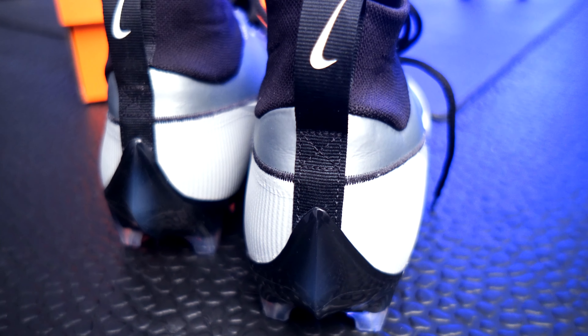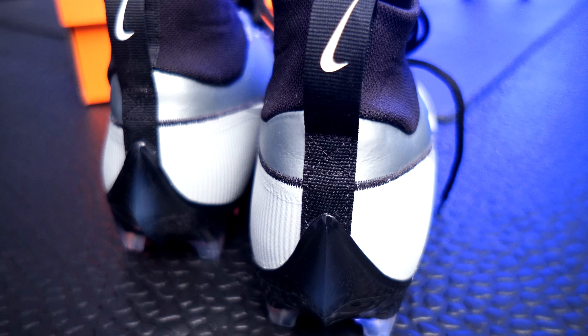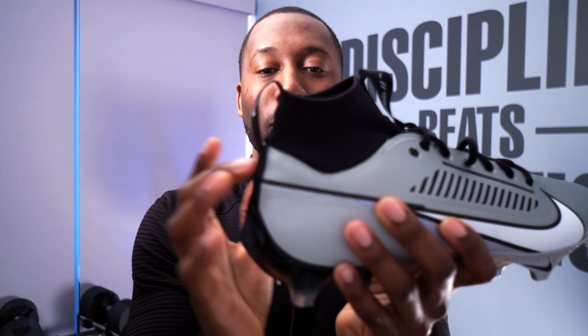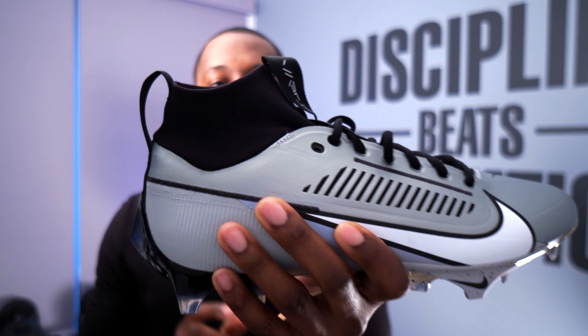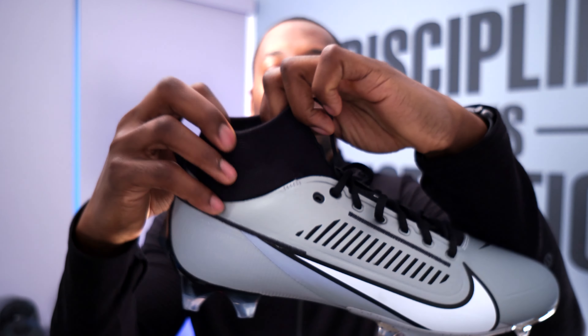Welcome back to I Know Football. We are getting into the spring season, which means all new football gear and all new cleats. In this video, I'm going to give you my first impression on one of the new Nike cleats that has hit the market — we're going to be taking a look at the newly redesigned Nike Vapor Pro 360 football cleat.